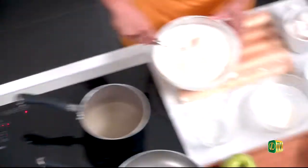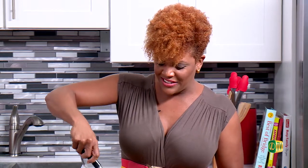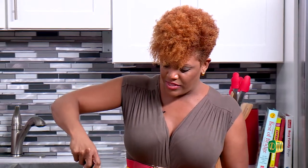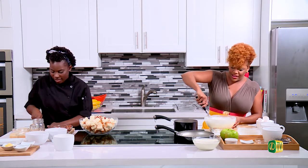Her secret ingredient in her bread pudding — and she's going to be upset — is cornflakes. She puts cornflakes in her bread pudding. Garrett's letting out all the family secrets! You can also add bananas — I love bananas in my bread pudding. Bananas are actually my favorite fruit.